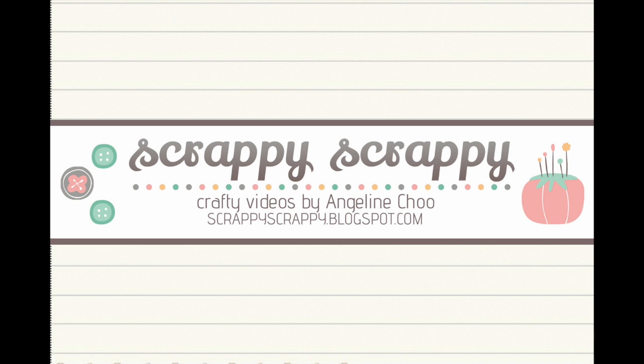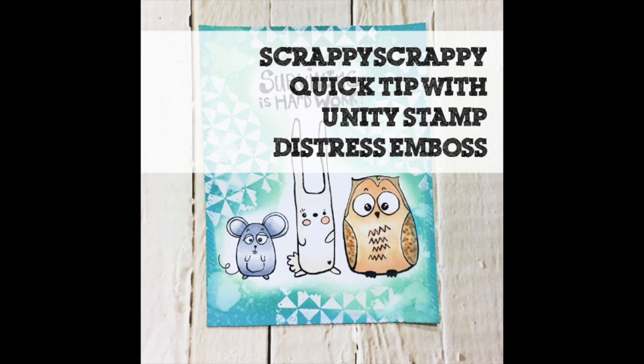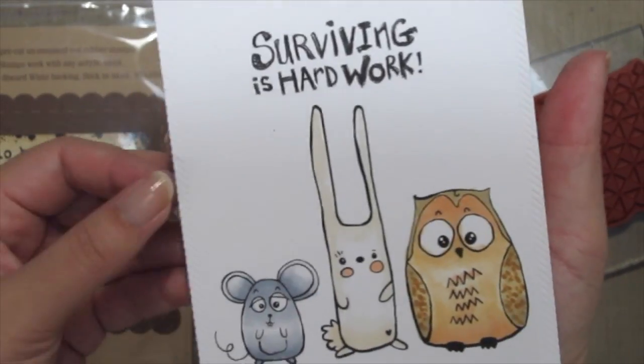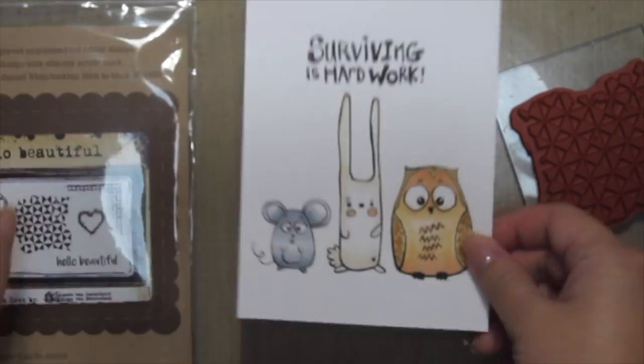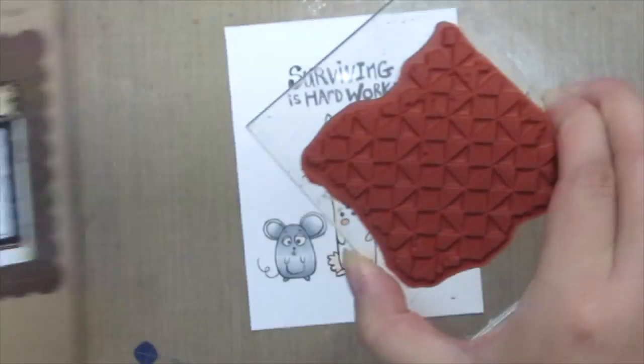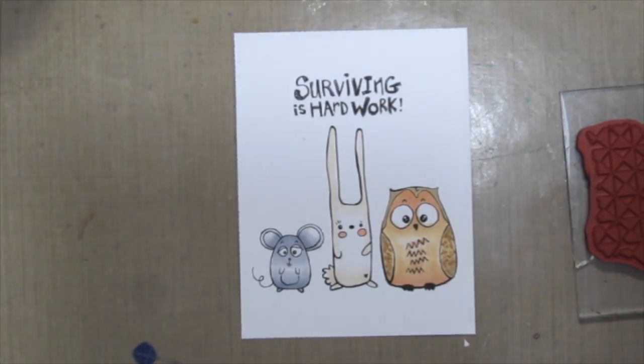Hi, it's Angeline here with a quick tip with Unity Stamp. Today I'm going to play with some stamps from Susan Bacassar — such a cute, pretty stamp — colored with my Copic markers. I'm also using the Yolandia set 'Hello Beautiful' with this background stamp. This stamp set is not only great for mixed media but also great for cards.